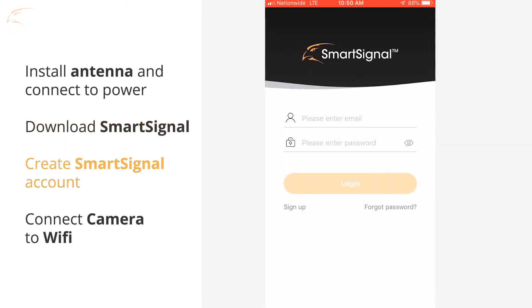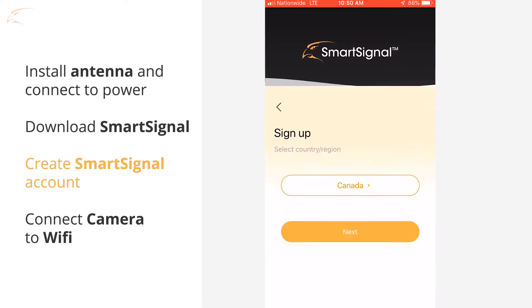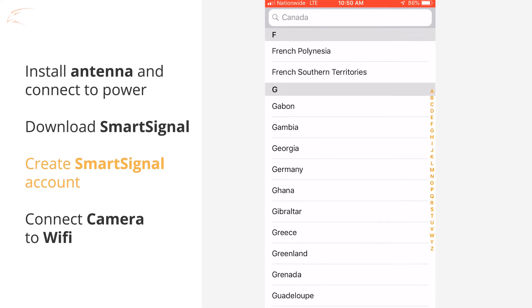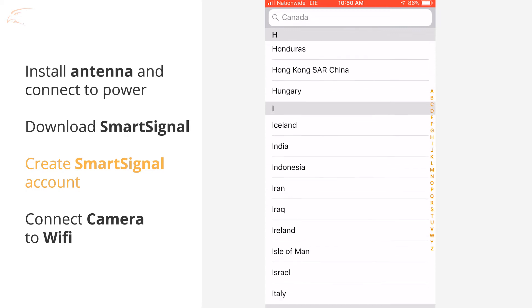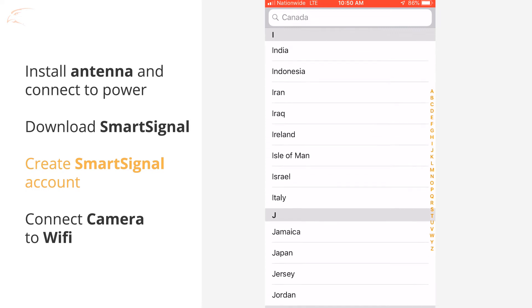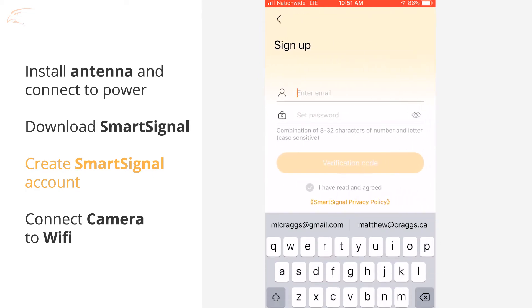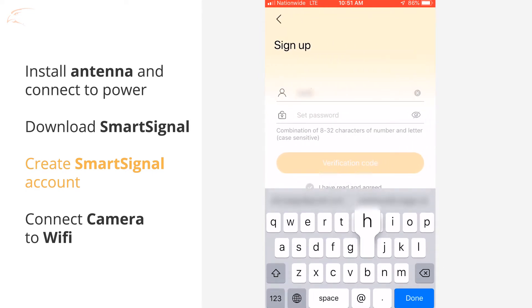Open the Smart Signal app and tap Sign Up to create an account. Tap Country to make a selection, then tap Next. Enter your email address and create a password. The password criteria is shown on the screen.